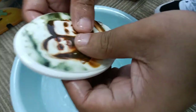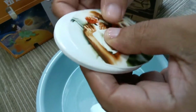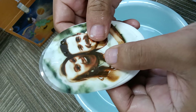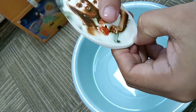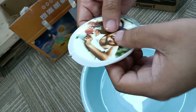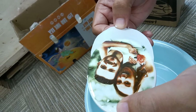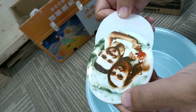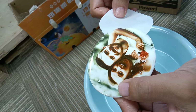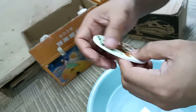Take it out. Transfer this photo to the ceramic piece. Now the photo is on the ceramic sheet, you can see.